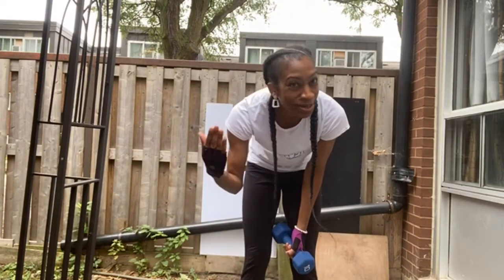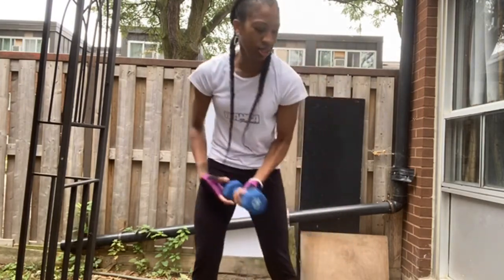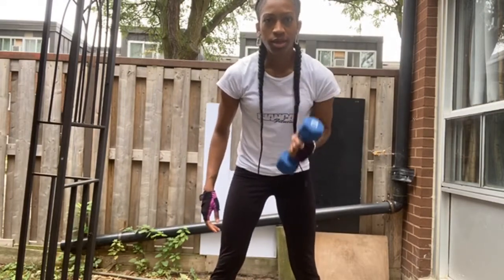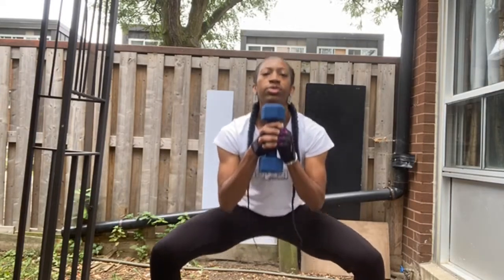For these ones we're gonna do squats again. I like doing squats because my goal is to gain booty gains, so I do a lot of squats in my workouts. We're gonna do a squat hold with the dumbbell like this, and you want to hold for about 20 to 30 seconds. It's burning!